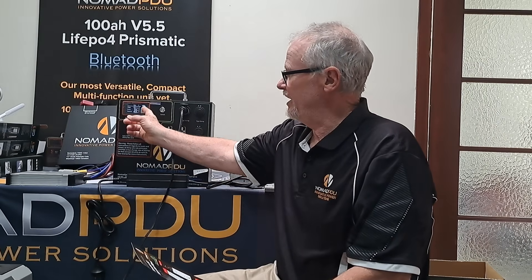The V5.5 is a 100 amp hour unit. It's a prismatic unit — we're back to this in A grade. It comes with Bluetooth standard and an LED screen, which will give you all of your state of charge, your draw, your charge rates, etc. The dimensions are 325 by 110 by 320 millimeters, and it's around about 14 odd kilos.